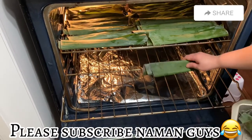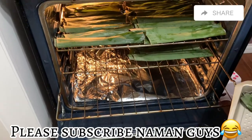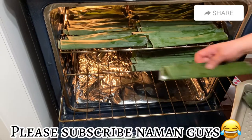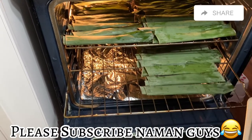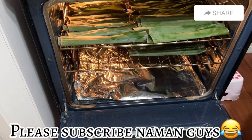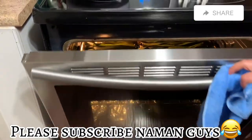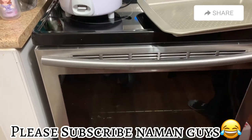Dalawang layer ang ginawa niya guys. Sige pa, lagay pa. Huwag kang mahiya. Sige, lagay lang. Tsaka tinakpan ulit. Di tayo mamaya pag naluto na.